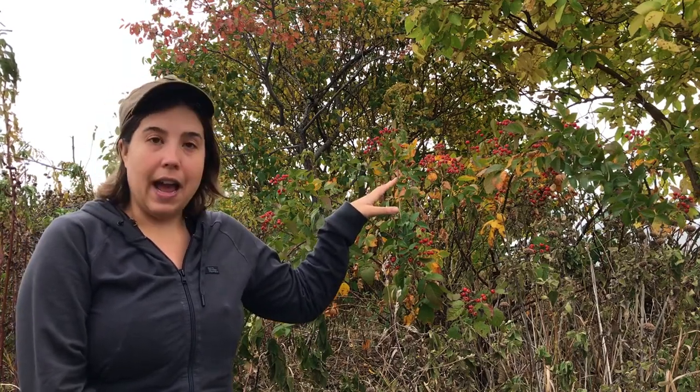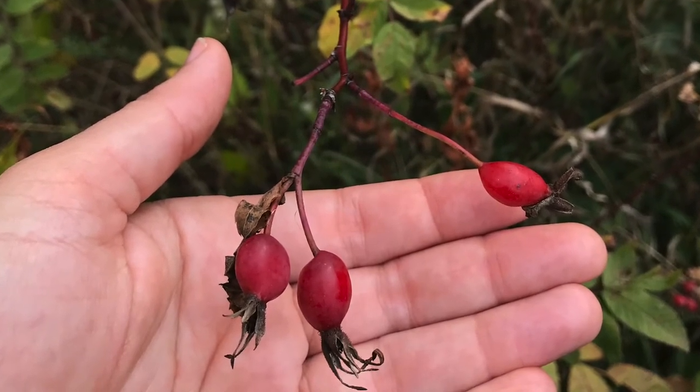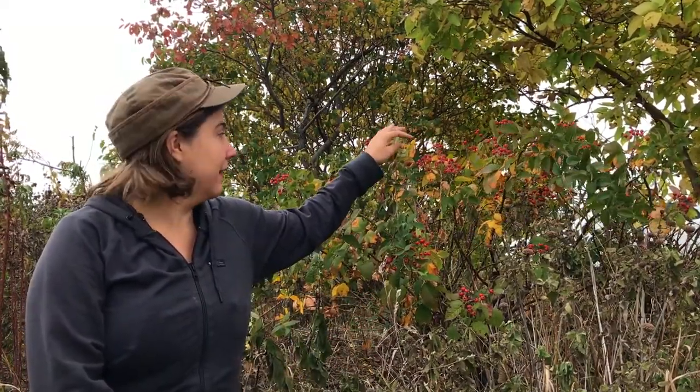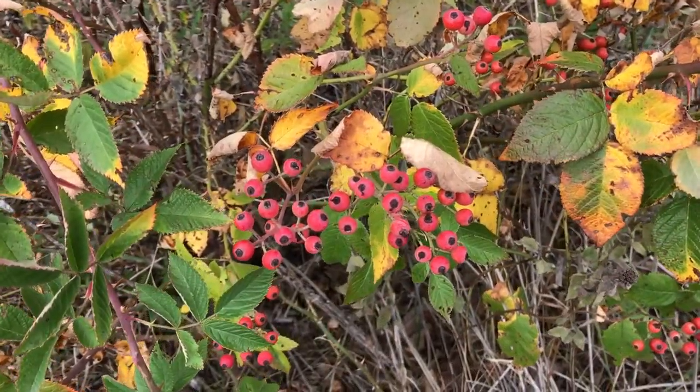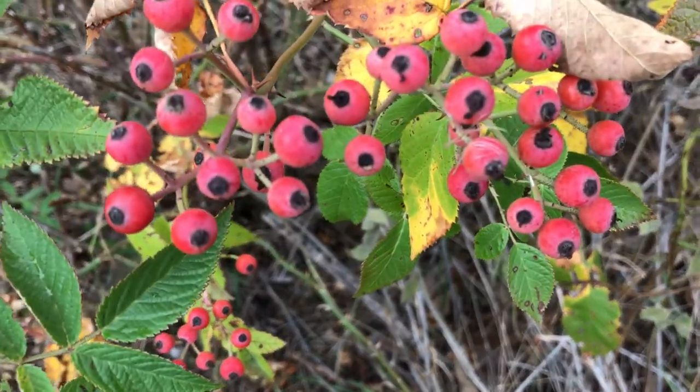The rose hips themselves can vary quite a bit too. They're usually red in color, sometimes more of an orange-ish tone, and they vary quite a bit in size — these are on the smaller end, maybe a quarter inch in diameter, but sometimes you'll find them as big as an inch or even an inch and a half. They almost always have the remnants of the sepals on them, looking like a leafy five-pointed star at the top or bottom of the fruit — similar to what you see at the bottom of apples or pears, which are also in the rose family.